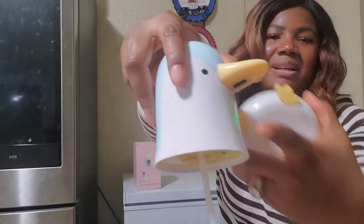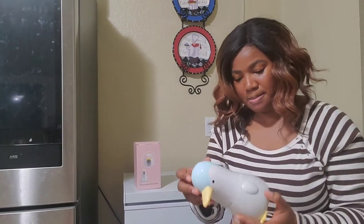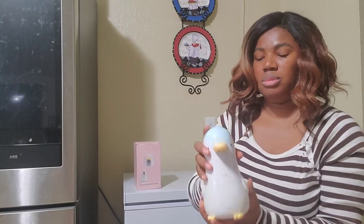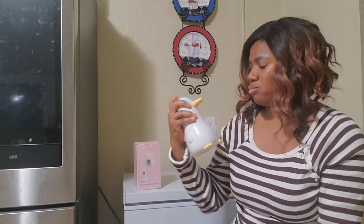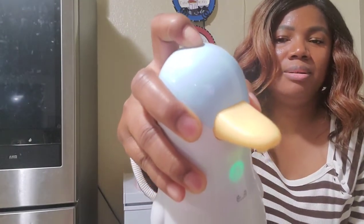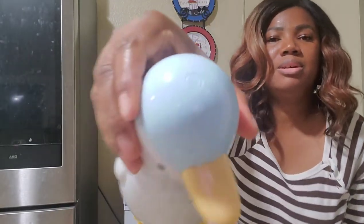Let's see what else is special about it. It has a hand-drawing sensor on it, and that's the on and off button. Press and hold it to turn it back on. So yes, this is the on and off button.